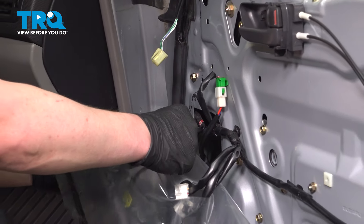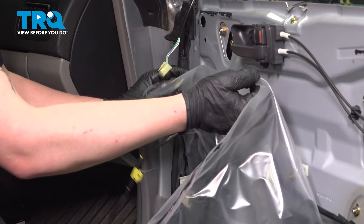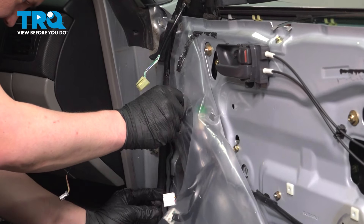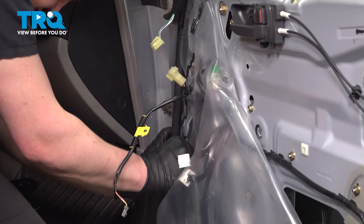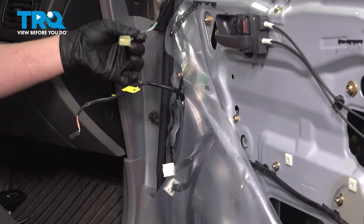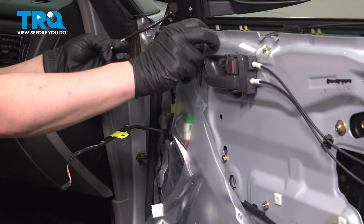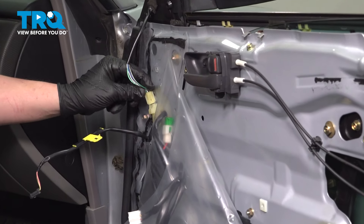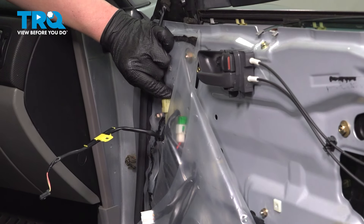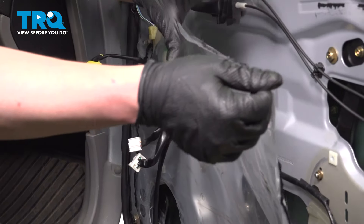Pull the vapor barrier up and get all your harnesses started through it. Pull it up into place, sticking it back down. Install the side mirror connector into the door. Install the connector for the mirror and push until you hear a click — if you don't, give it a pull to make sure it's locked on. Continue on the right side, putting up the vapor barrier.